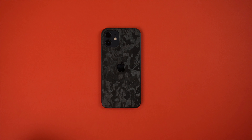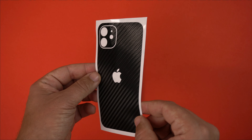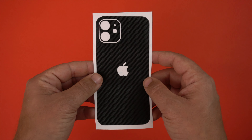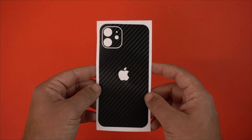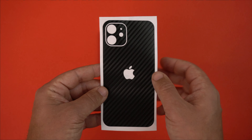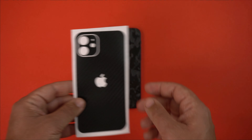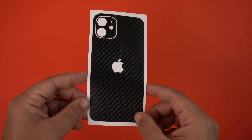Now let's switch over to the black carbon fiber skin. This is a 3M black carbon fiber skin — you can go to soapyguard.com and pick it up for only $8.99. This is the back only, so it covers just the back and the camera bump, which is a nice touch. Now we're going to slap that on here.